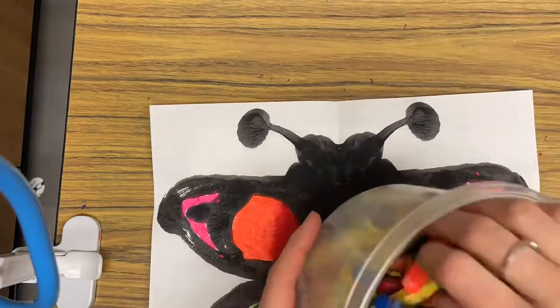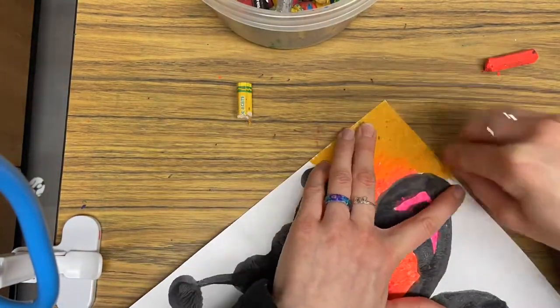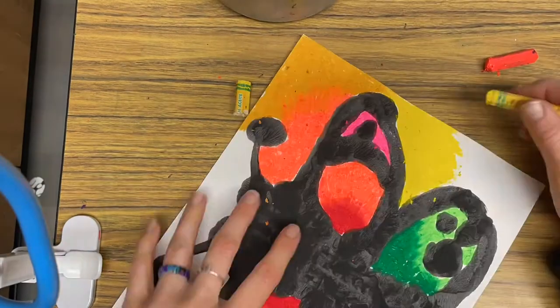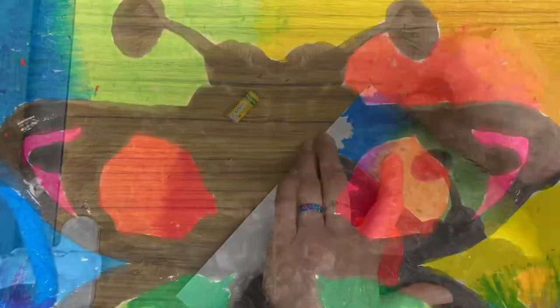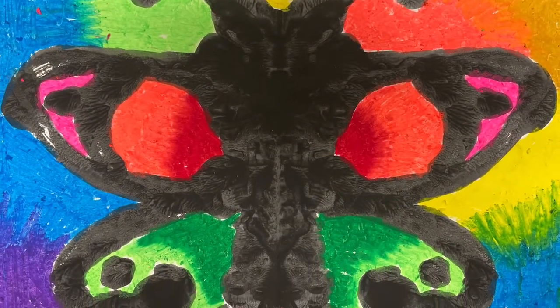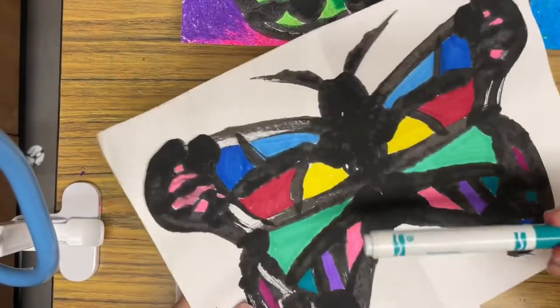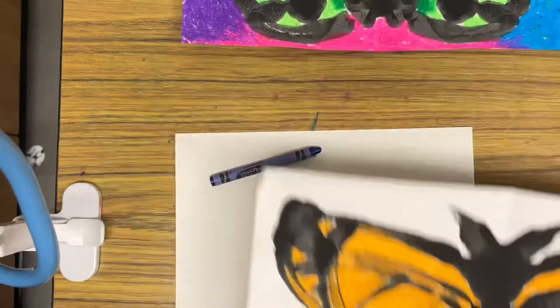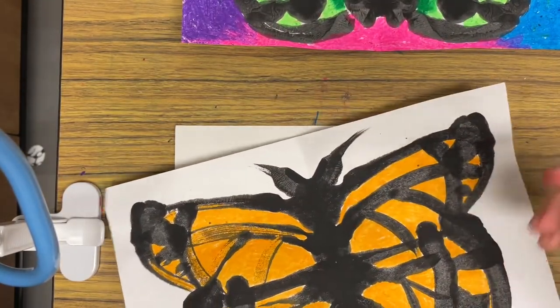It's a really good idea, if you're doing this blending method, to pick colors that are similar or colors that you know are okay to mix together. If you're ever unsure, you can always just try it out on the back of your paper. If you choose not to use oil pastels, you could also use marker or crayon — whatever you choose is fine, or maybe a combination is okay too.